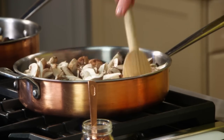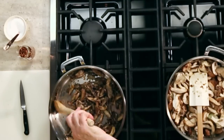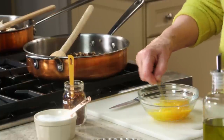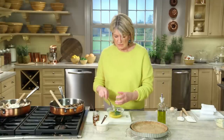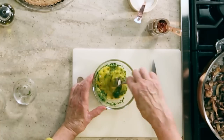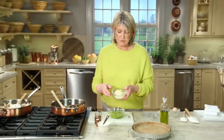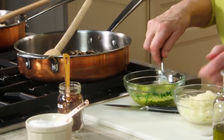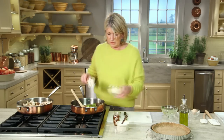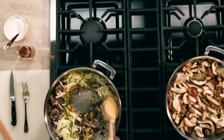Continue to stir and cook until tender and golden brown. After 8 to 10 minutes, add two eggs slightly beaten, a quarter cup of finely chopped Italian parsley leaves, and three quarters of a cup of grated gruyere cheese. This all gets added to the mushrooms — what a simple, nice filling.